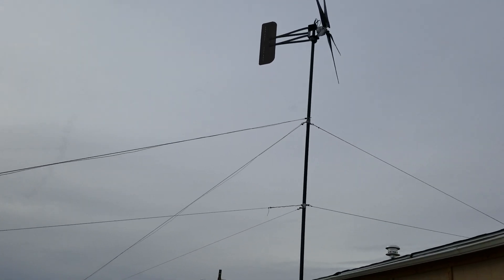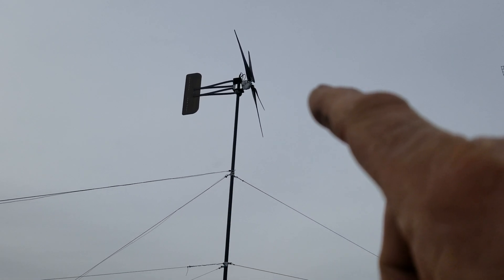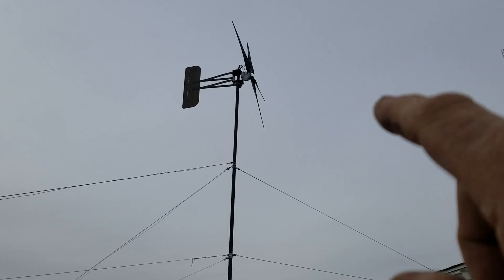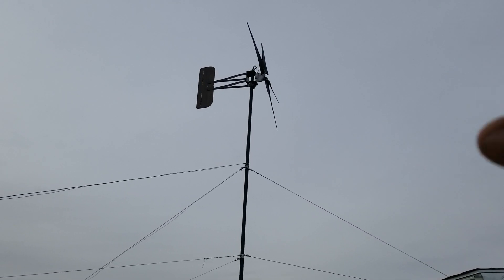One nice thing about these guys is they give you three different ways to contact them, and if you have any questions at all about your install or your wiring, anything like that, you can call them up.